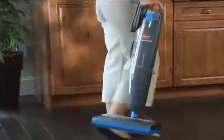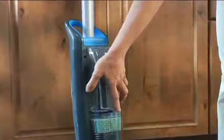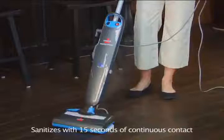Under the furniture and in the corners. With an easy carry handle, a steam-on-demand trigger, and a removable water tank so there's no need for cups and funnels, the Bissell Steam and Sweep harnesses the natural power of steam to sanitize without harsh chemicals.